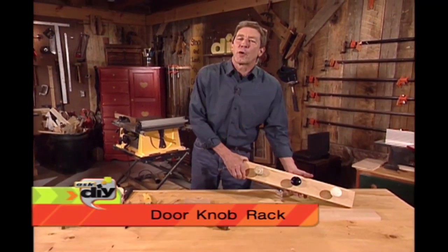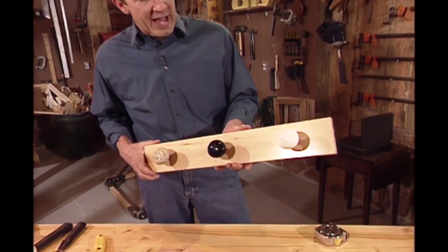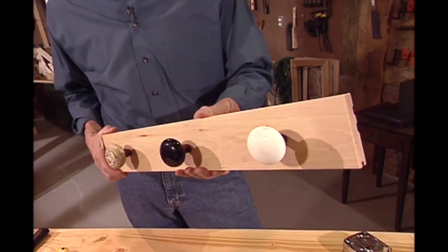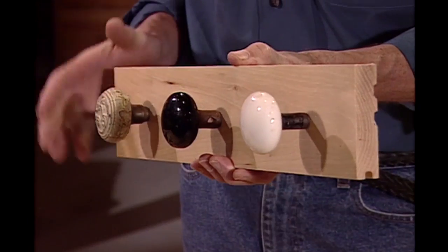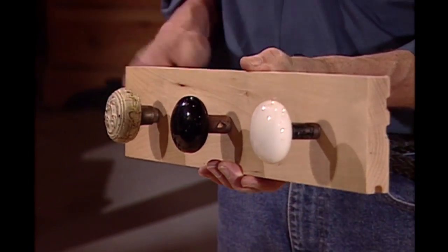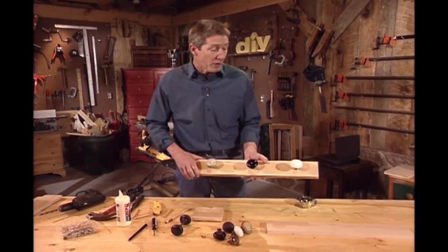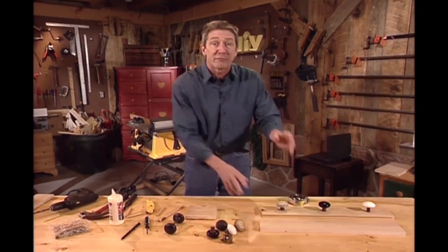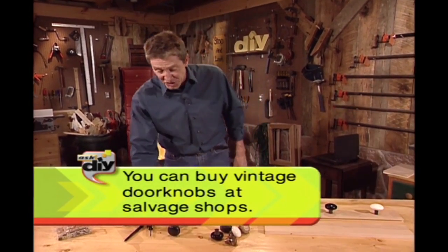Well Trudy, when I got your question it got me thinking, because I've had some doorknobs kicking around in a shoebox for a long time. I'd often thought about making a hat rack out of them, but the problem with the hat rack is that you never get to see the doorknobs. So how about if we make a rack that you can hang aprons on and keep it in your kitchen? It's pretty easy to do, and for those of you who don't have any old doorknobs and haven't been collecting them like Trudy has, you can go out and buy these at salvage shops.